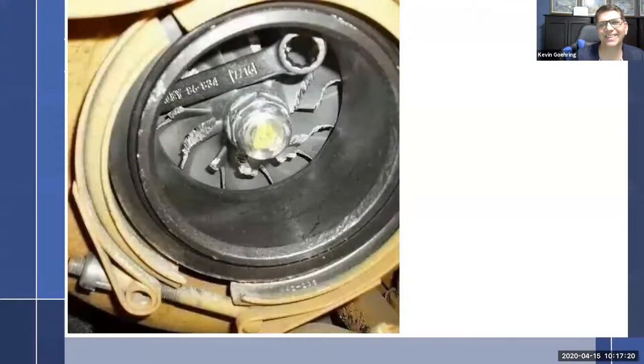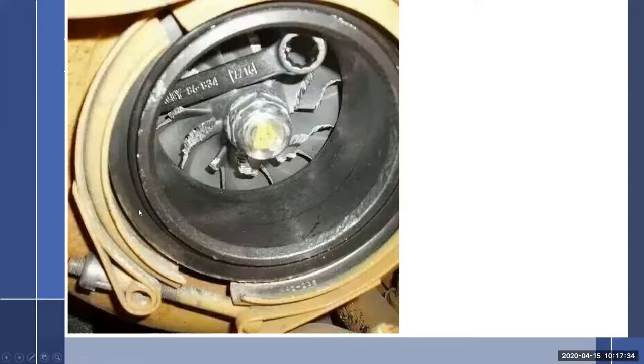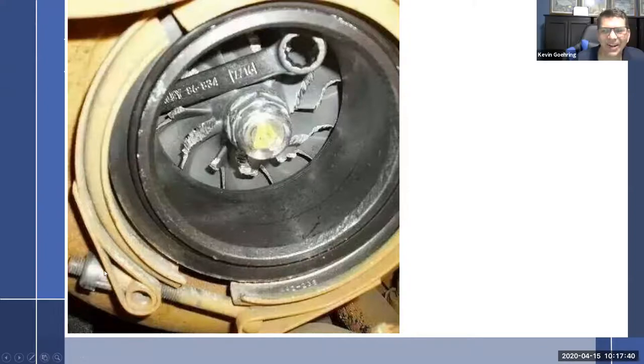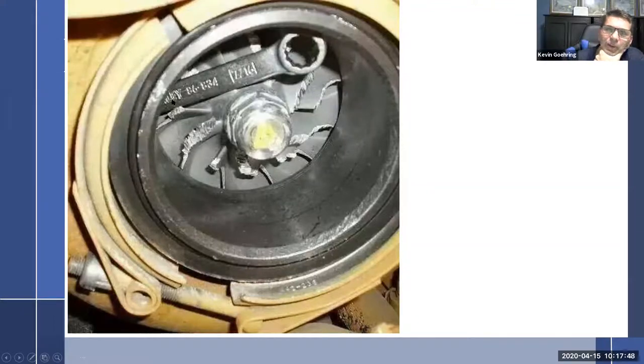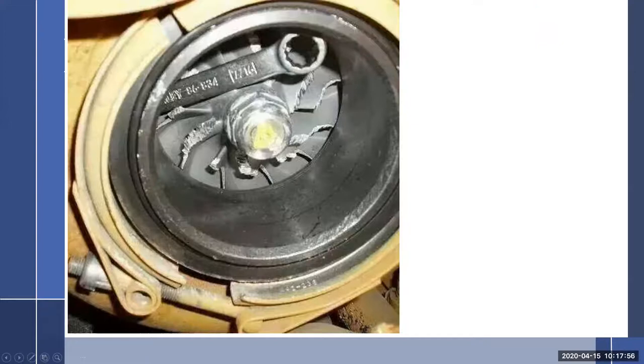There it is — that's not good. That's why you want to open up and look at the inlet side every annual. Actually, looking at the grease below it and the exhaust-style coupling, I don't think that's an airplane turbo. And whatever kind of wrench that is, it's not a Snap-on, so you know it's not an aircraft mechanic's wrench. Check rotating parts for any damage.